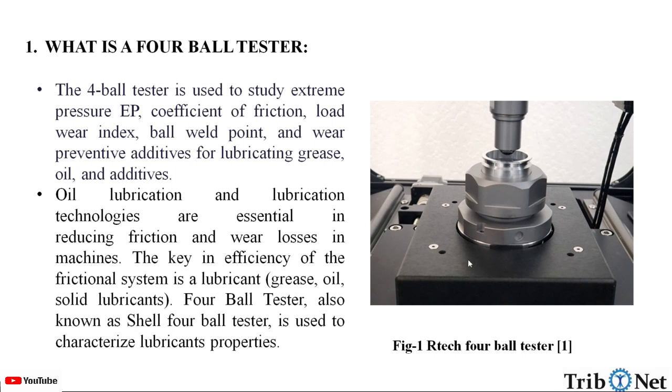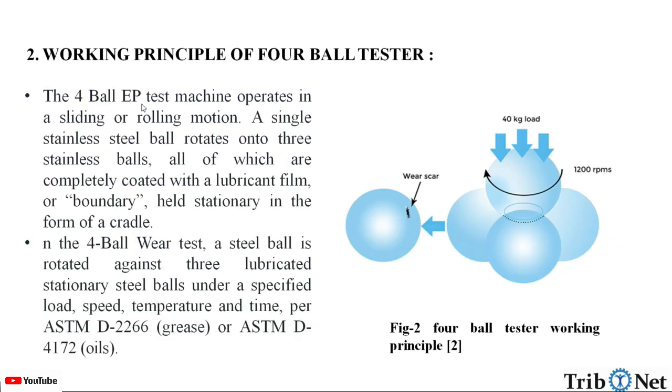Here in this figure, we can see the R-Tech 4-ball tester. Let us understand the working principle of the 4-ball tester. A 4-ball tester is an extreme pressure test machine. It operates in a sliding or rolling motion. A single stainless steel ball rotates onto 3 stainless steel balls, all of which are completely coated with a lubricant film or boundary held stationary in the form of a cradle.